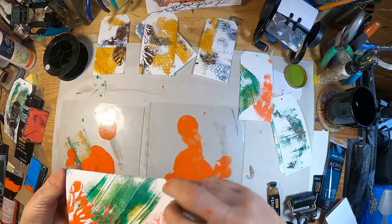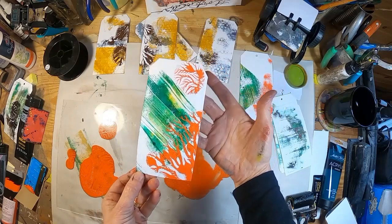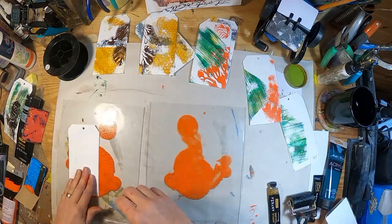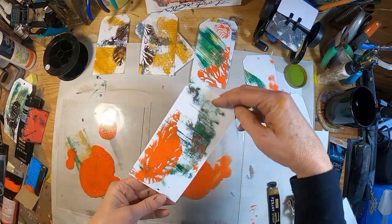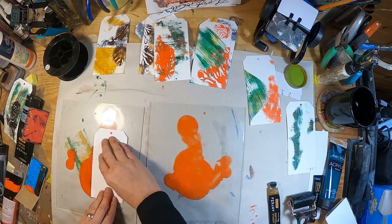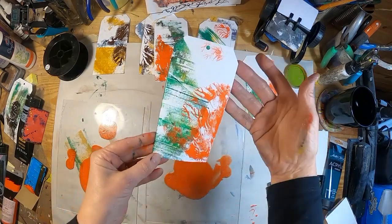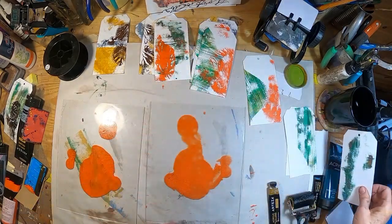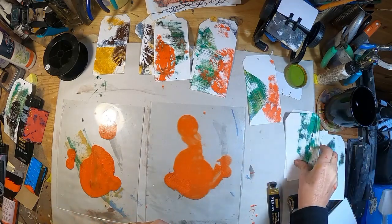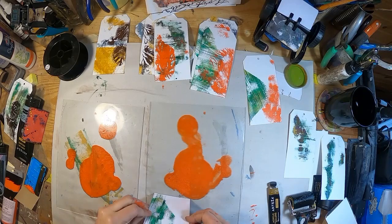I wound up not being overly crazy about these color choices, although I think the dendritic print is very nice. At the end of this video, you will see a second video called More Dendritic Printing. Once I get it uploaded, it will give you a whole other video of doing this process without the background.